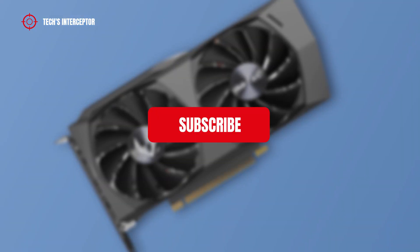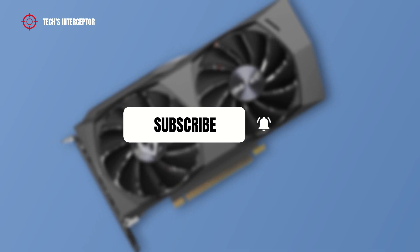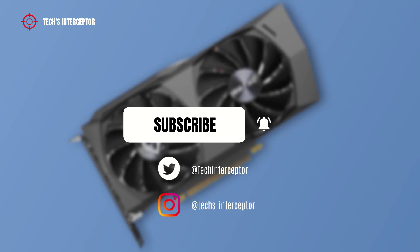First of all, remember to subscribe to the channel and activate the notification bell to stay up to date on upcoming videos. And if you want, take a look at our Twitter and Instagram profiles.